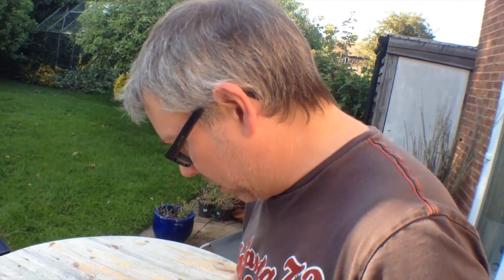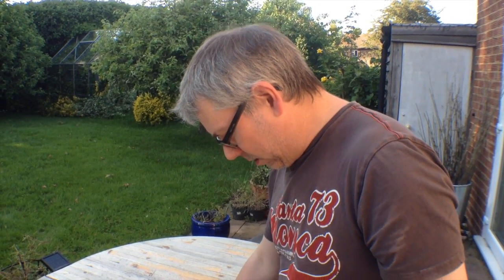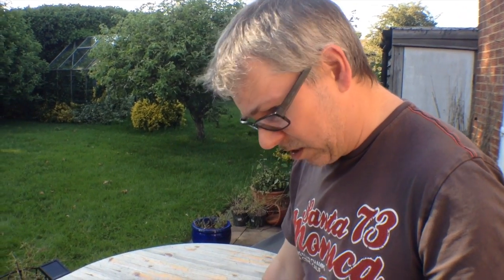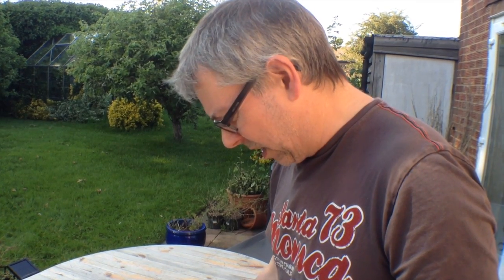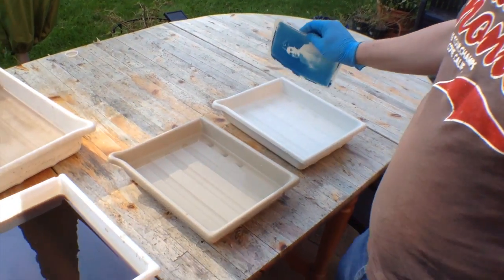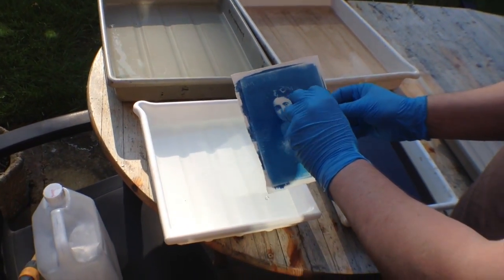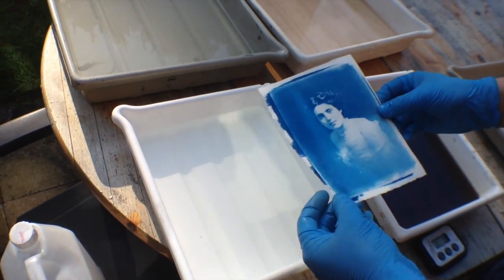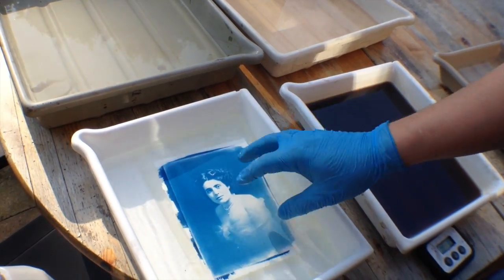The bleaching agent I'm using is washing soda — I suspect washing soda is bicarbonate of soda, but I'm not sure. I've got about 2 tablespoons in a litre of water and I'm just going to put it in there for 30 seconds. Probably what's going to happen is that all of the highlights are just going to disappear and it's going to look like the whole image is just fading. I haven't done one of these before so we'll see what happens.